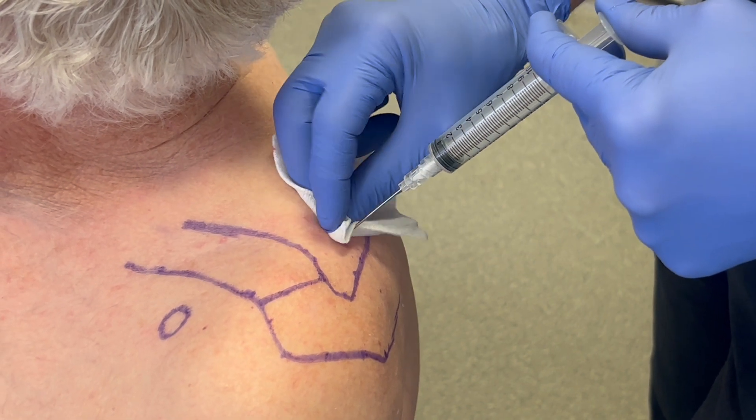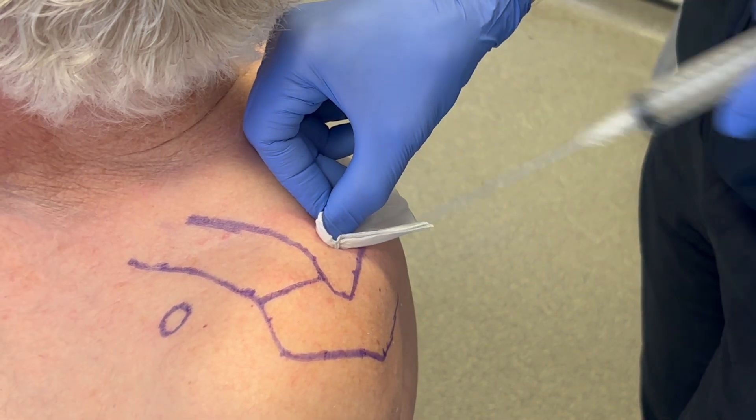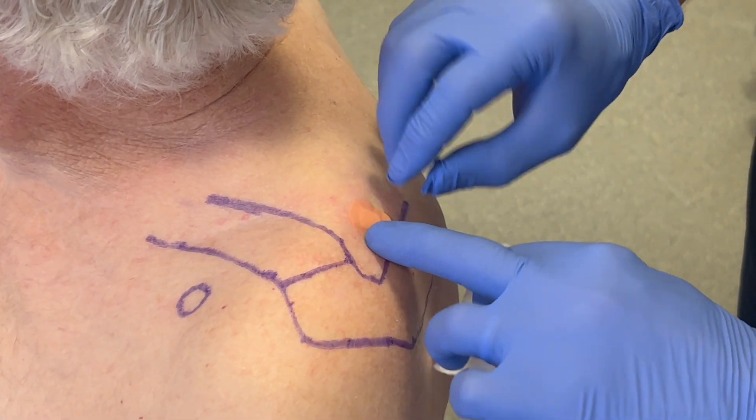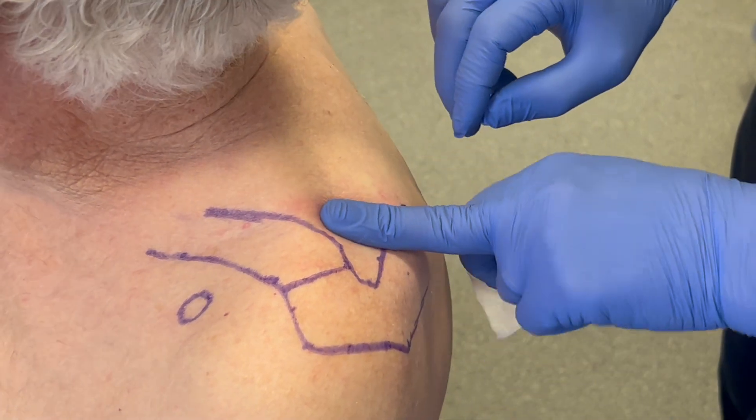The needle and syringe are then removed. Dressing gauze is used to apply gentle pressure over the injection site before a plaster is applied.